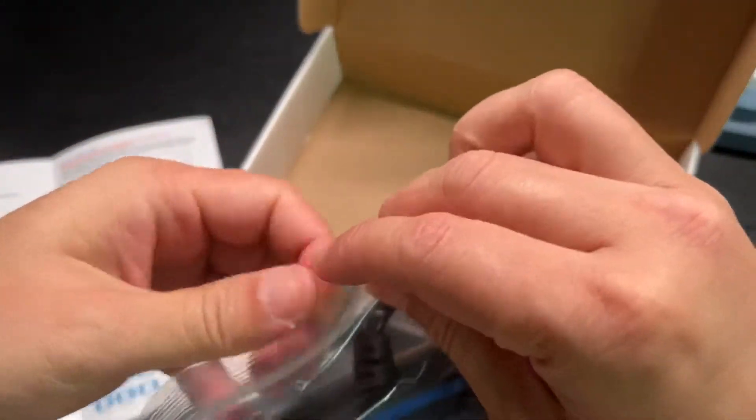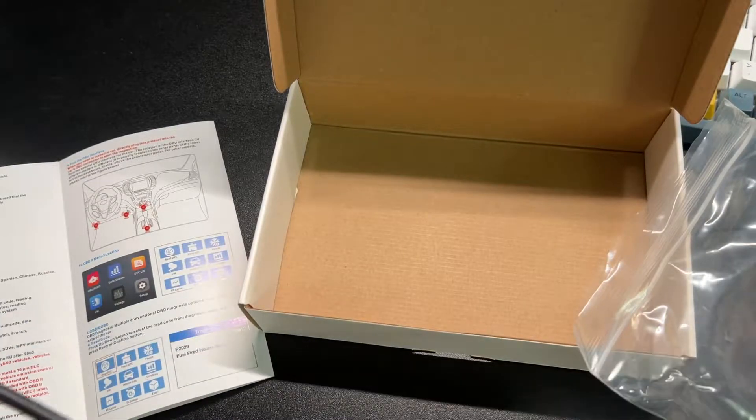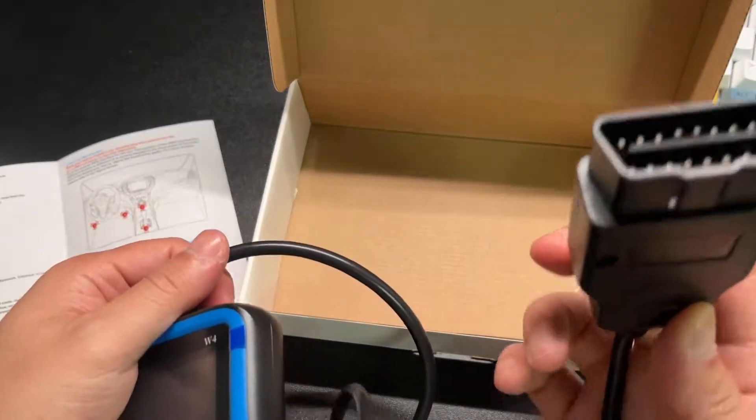So here's the unit itself. It's a very nice size, like about a Gameboy size. It comes with a two-foot-long cable and you plug this into your OBD2 port.